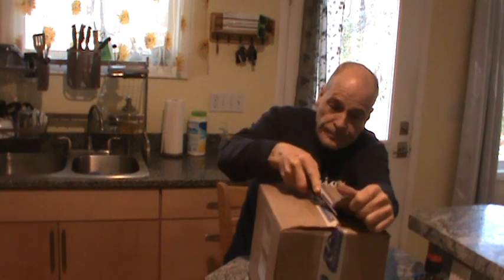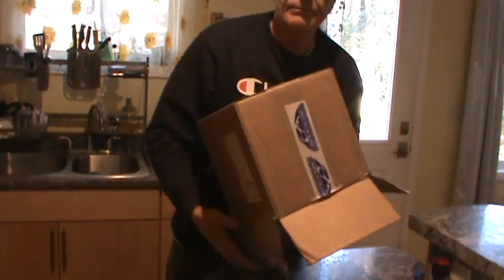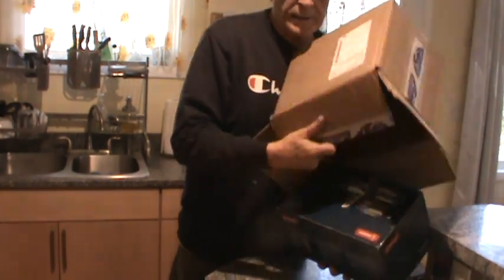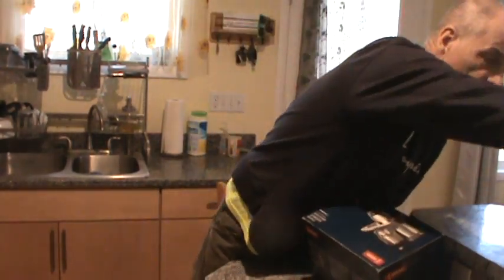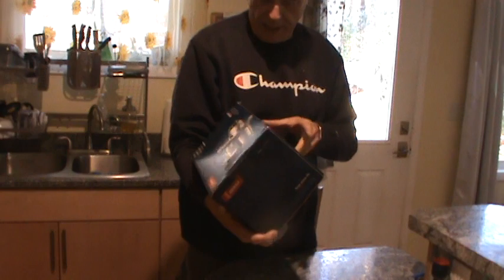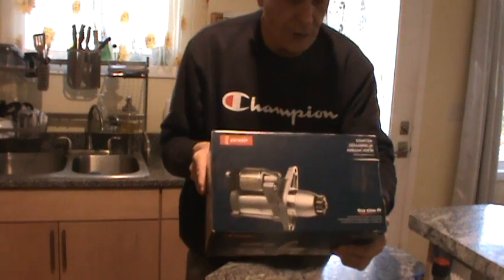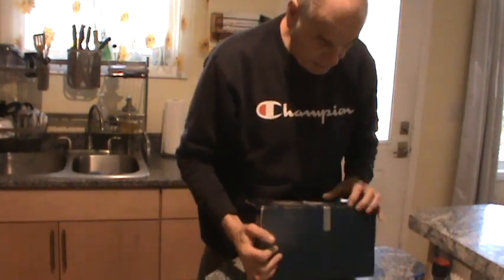I hope everybody's having a good year. I've got to be careful with the packaging because this is one of those things that has a core return. We open up the box and let's see what pops out — it is a Denso remanufactured starter, and this starter should go to a 1995 Toyota T100 truck.